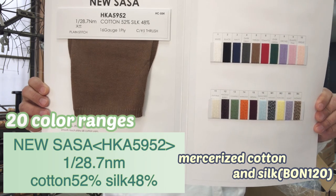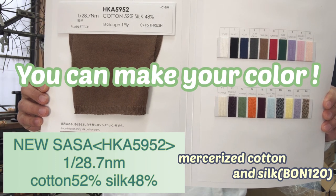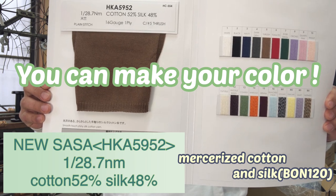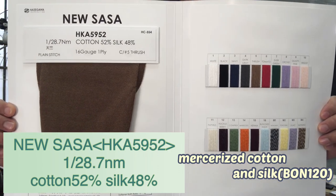There are 20 color ranges in this color card. But you can make your own color from Bon 120 and Splendor as the cotton side. This yarn is softer and smoother than Charbet.